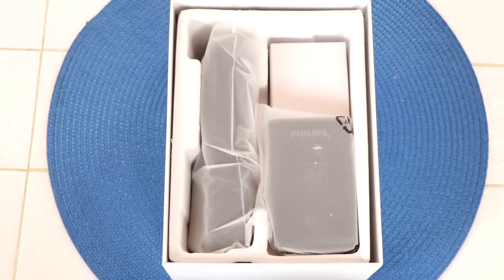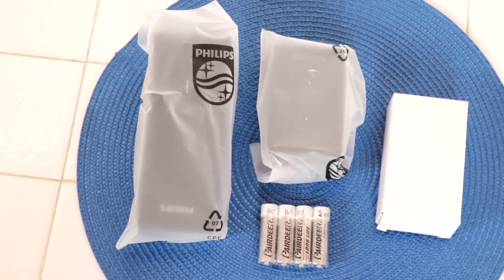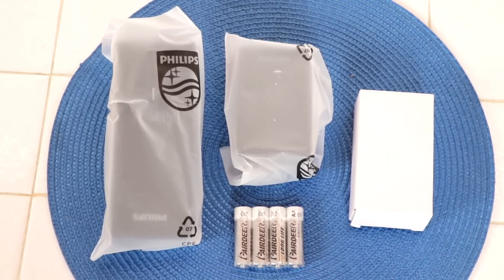When I opened the box, this is how it was packaged. I laid everything out on a blue mat on my counter because the other pieces were individually packaged within the package. Locks are very delicate so you don't want any damage as it's traveling the miles to your home.